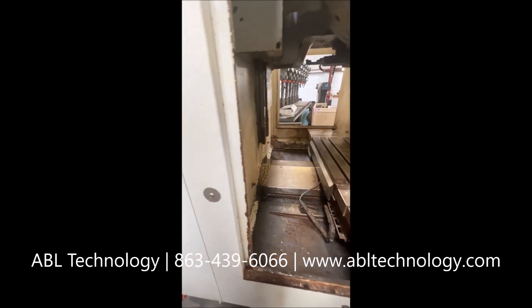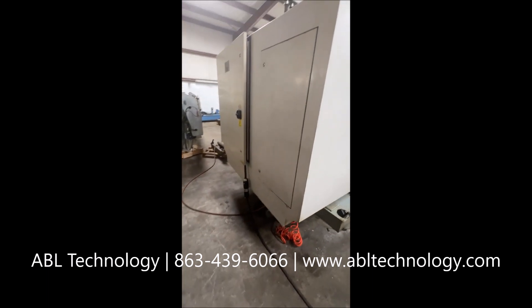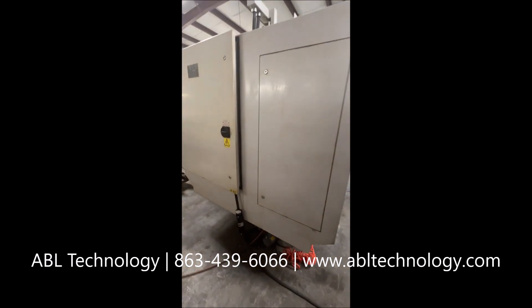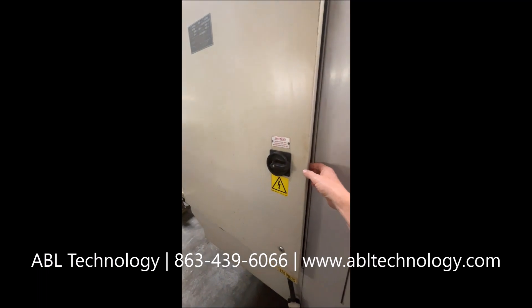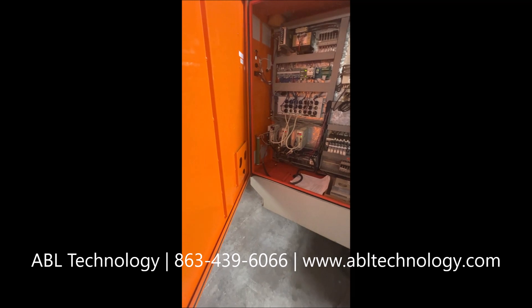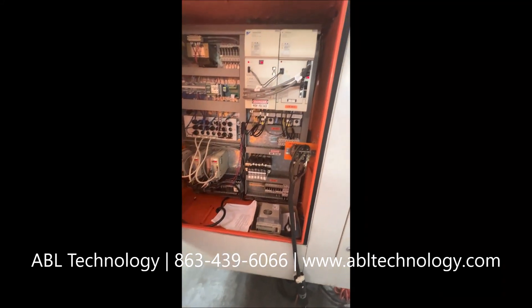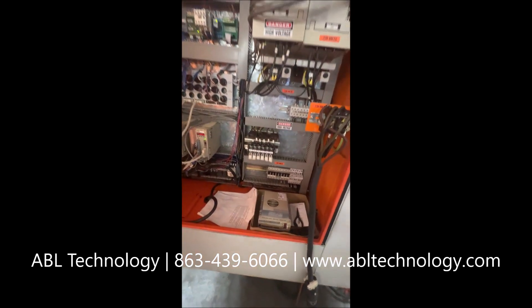Boxed ways on the Z-axis. Actually, I believe it's boxed ways on all three axes, but we can see the Z there. Machine is wired 220 volts. Electrical cabinet is nice and clean.